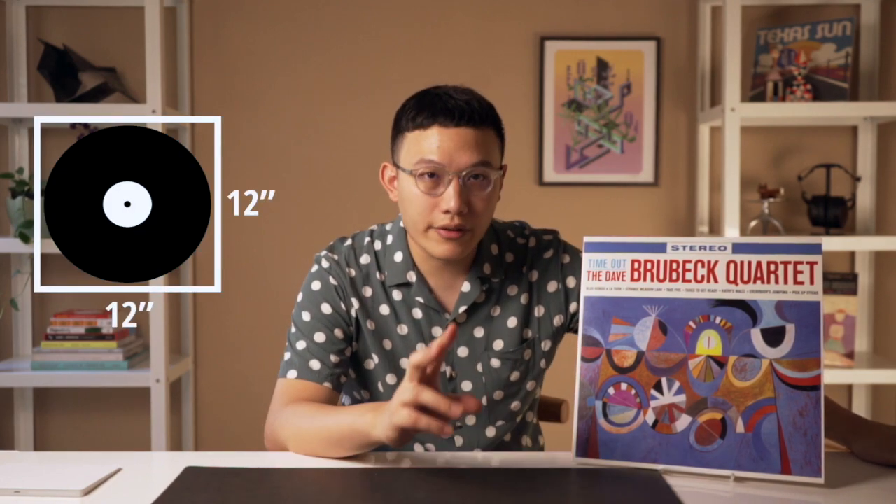The reason why I'm doing this is: first, vinyl's 12x12 size is a great canvas for designers, and two, album design or commercial design in general is a really challenging space for designers. A lot of salt and work was put into there, but oftentimes the designers and their work are forgotten by the audience. As a designer, I would like to honor their work by analyzing them and showing you how much heart was put in there.